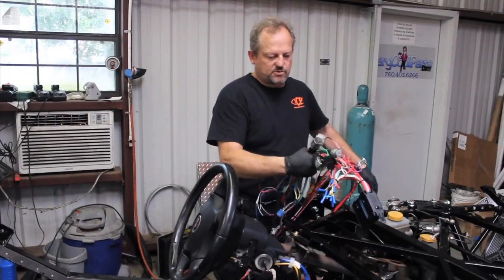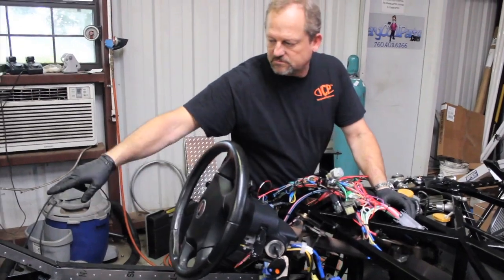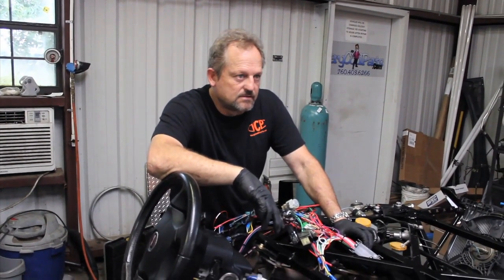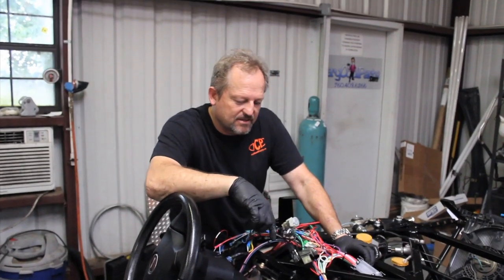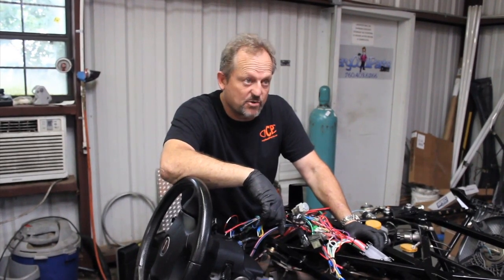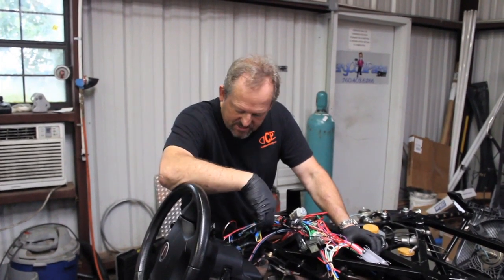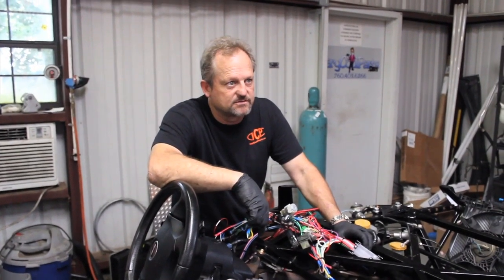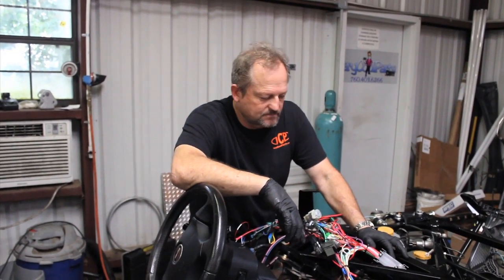There are two ways we can run this — we can run the harness down the center tunnel, or down the side. What would you suggest? Well, they both have their drawbacks. If you run it down the center tunnel, especially if you carpet the car over the center tunnel, you have to disassemble all of that. But if you do it down the side, you can unbolt one side of the car to get to it and not have to re-glue anything. That's counterintuitive, but it makes sense. Okay, let's go down the side.